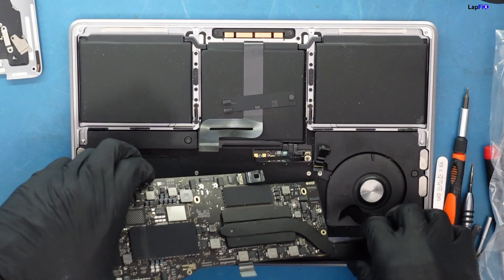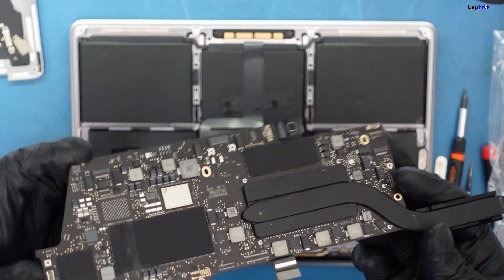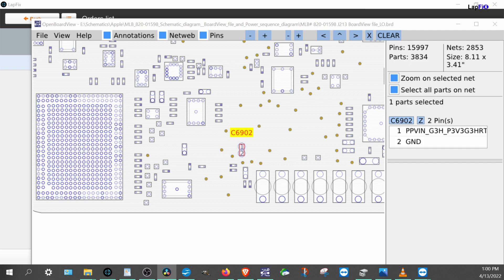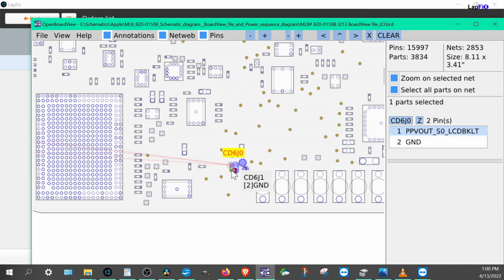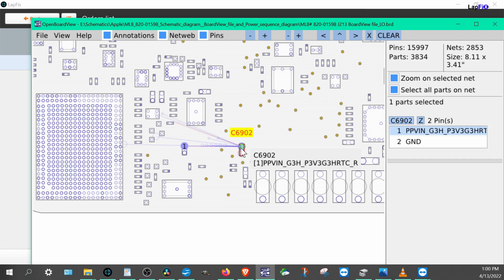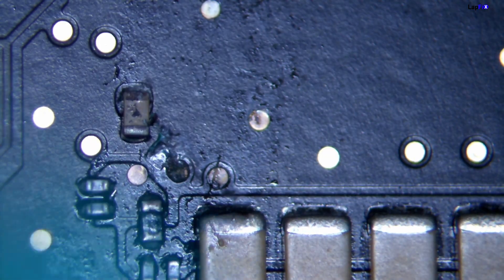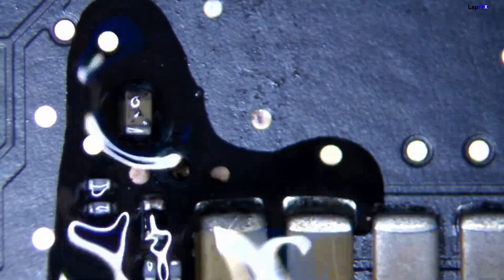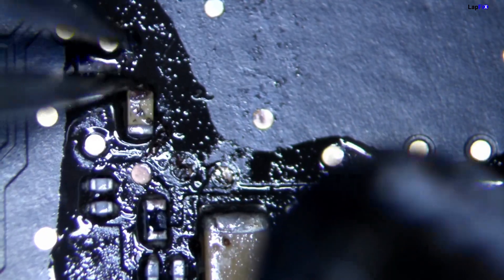We've got the board out here. We're going to go ahead and check under the microscope to see the damage. We're focused on this area, which usually has to do with the LCD backlight. Let's bring up our board view — this whole area has to do with the backlight. The one that's damaged here is C6902, which is PV_VIN_G3H / P3V3_G3H. That's the one we need to replace.